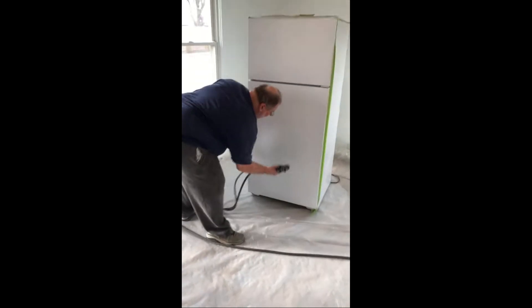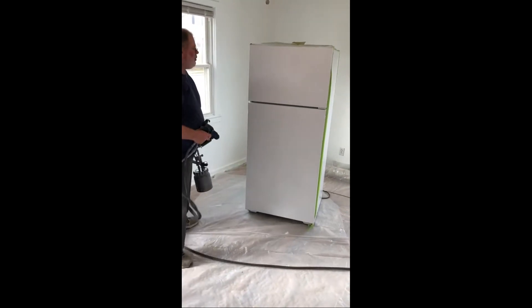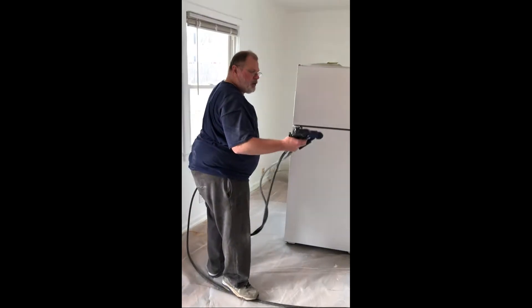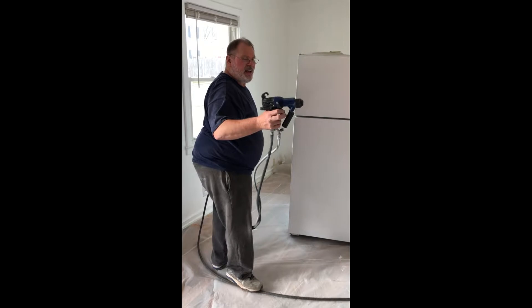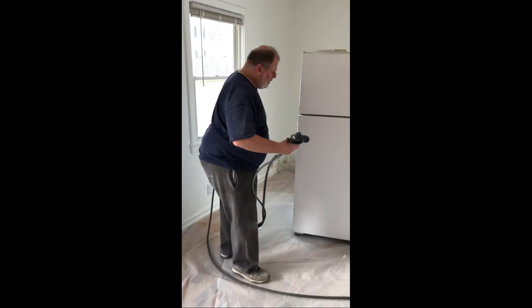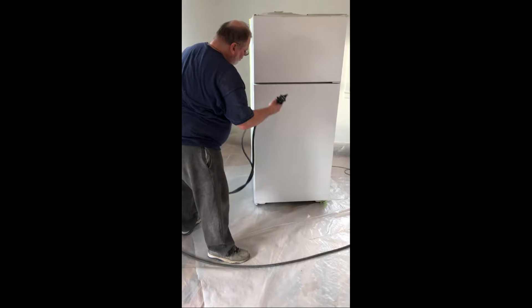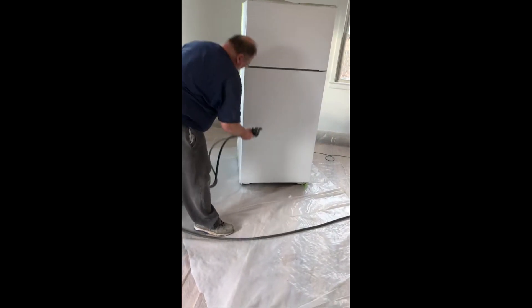I'm applying a catalyzed automotive acrylic enamel with a Graco XP60. This Graco gun has the high conductivity kit and the internal mix round pattern nozzle kit, which allows you to dial back the atomizing air pressure to almost nothing, which increases your transfer efficiency.